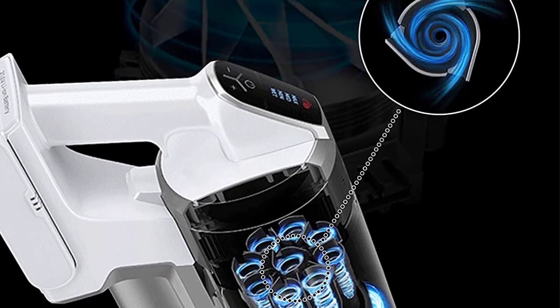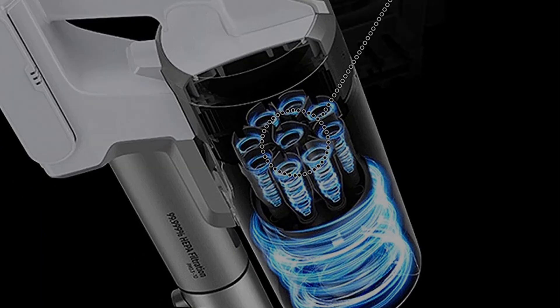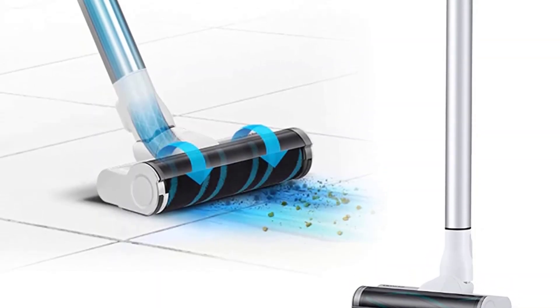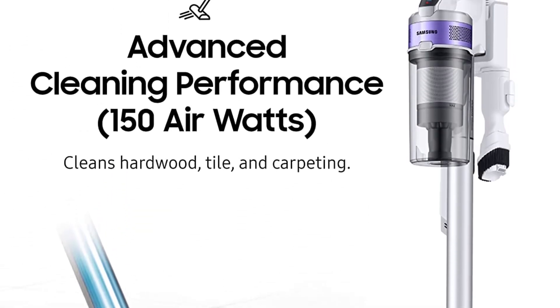The vacuum was quiet, but emptying it was rather tough as there is no quick-release button and hair got caught in the filter. There are some flaws to this vacuum for sure, but it's ultimately a great sidekick in the pursuit of cleaning carpets.